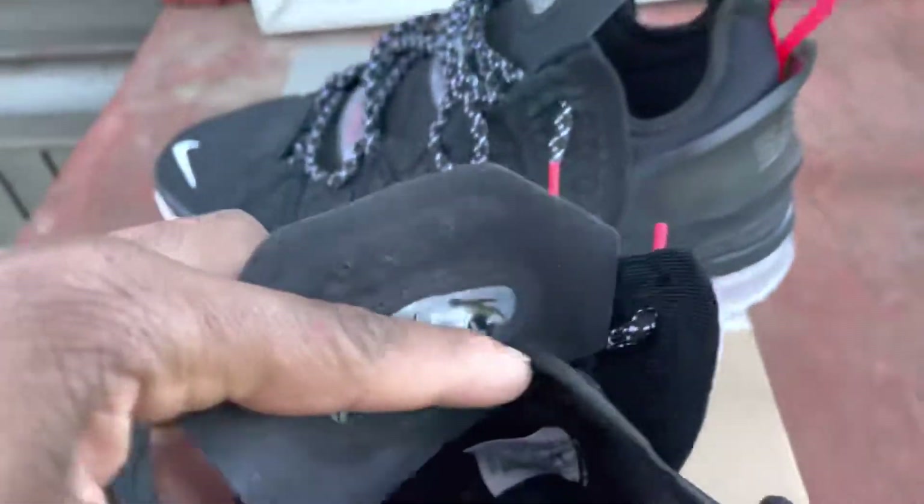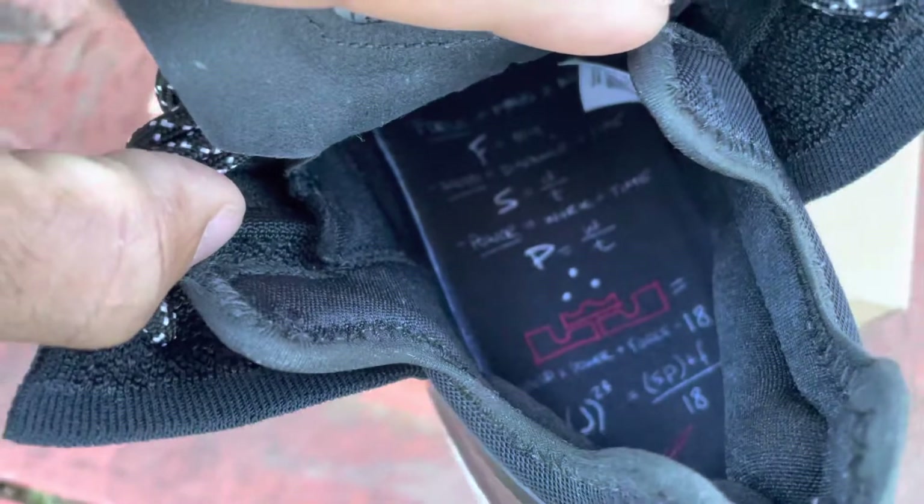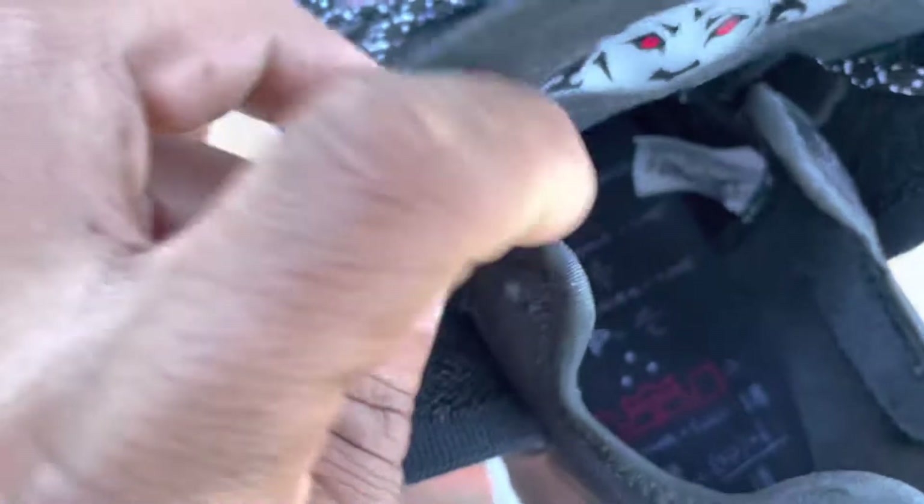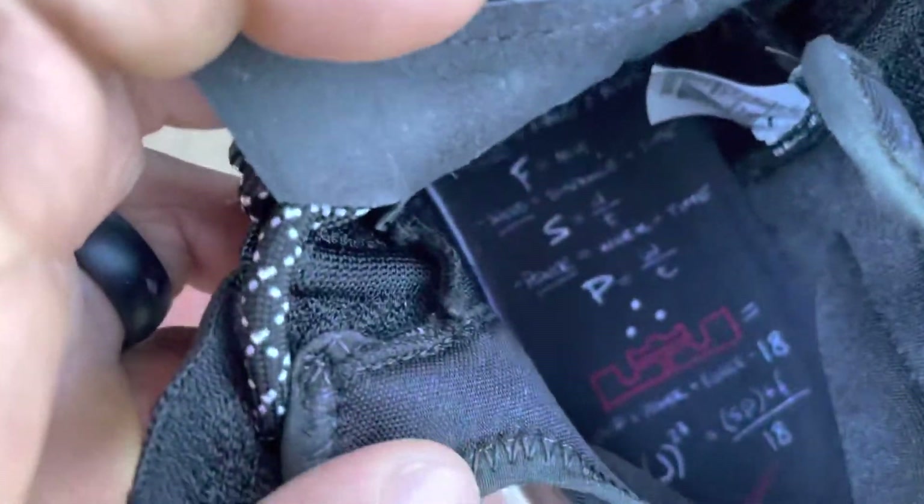On the inside of the shoe, you got the LeBron logo, F for Force, S for Speed, P for Power, and then the number 18 in there with the red swoosh.